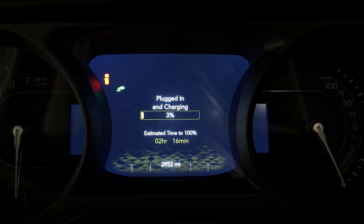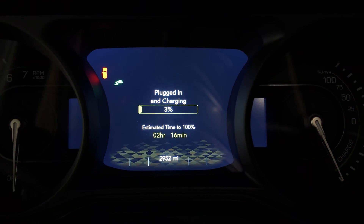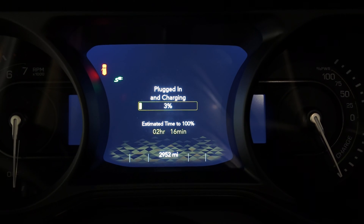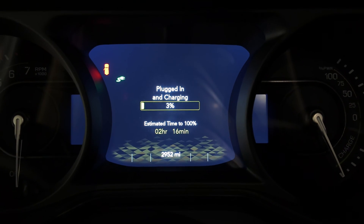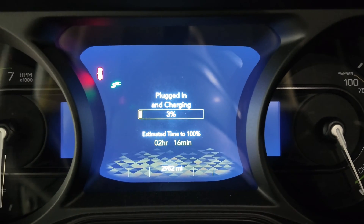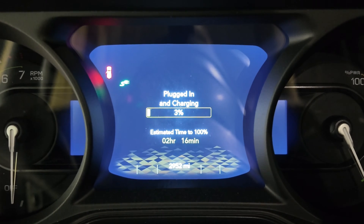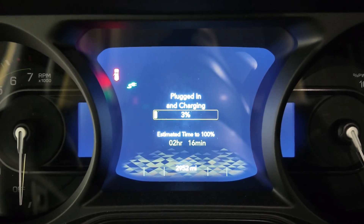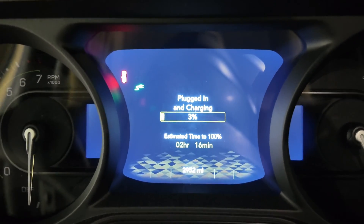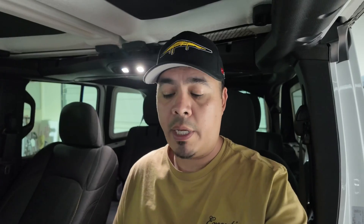This is saying we're at 3% — because we got a little bit of juice — and the estimated time to 100% is 2 hours and 16 minutes. That is much, much better. Way more convenient. I'm extremely happy with that. Everything's working fine — no errors, no red lights on the dash, it's flashing green, everything's ready to go.